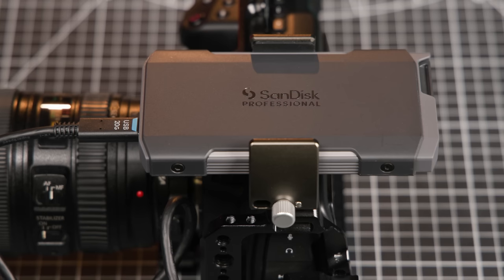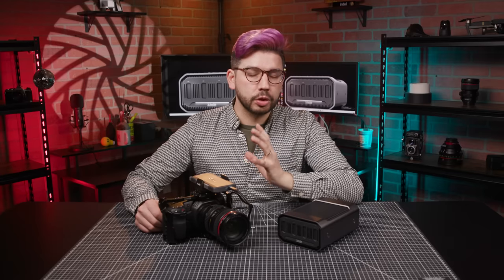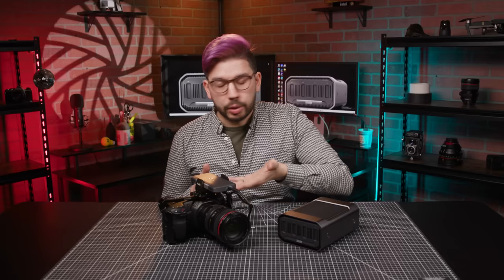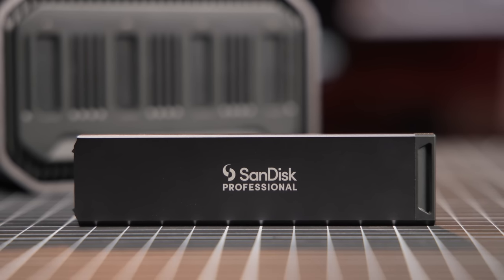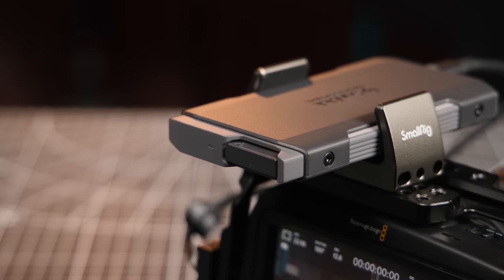It begins with the ProBlade Transport. This is essentially a small drive caddy that sits on top of the camera, and it's about the size of a traditional 2.5-inch portable hard drive. It connects via USB-C and effectively becomes the camera's new card slot. What do you put in this card slot? The ProBlade SSD mag, of course. This is the real storage right here — a dedicated enclosure for NVMe drives that is designed to fit into the transport.